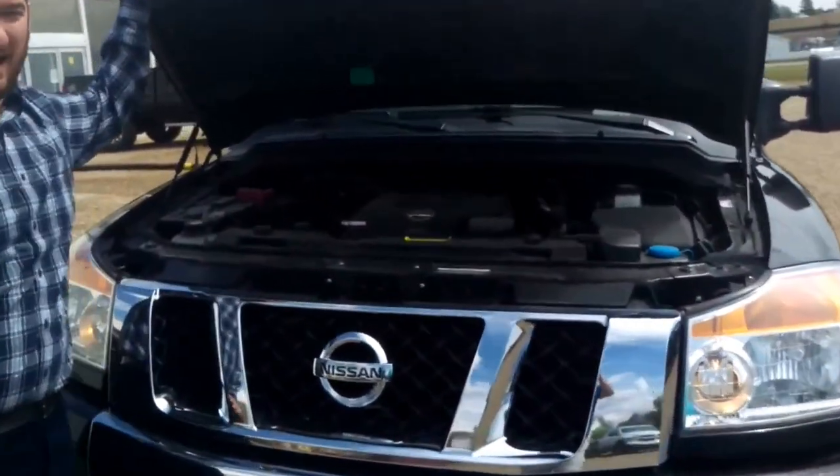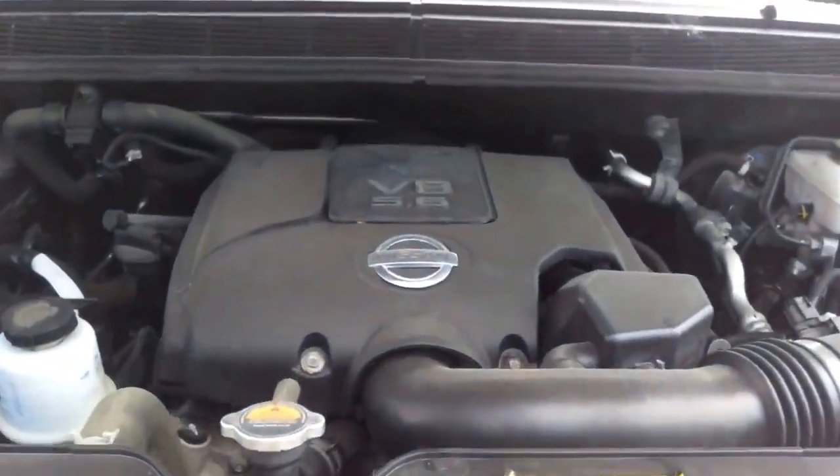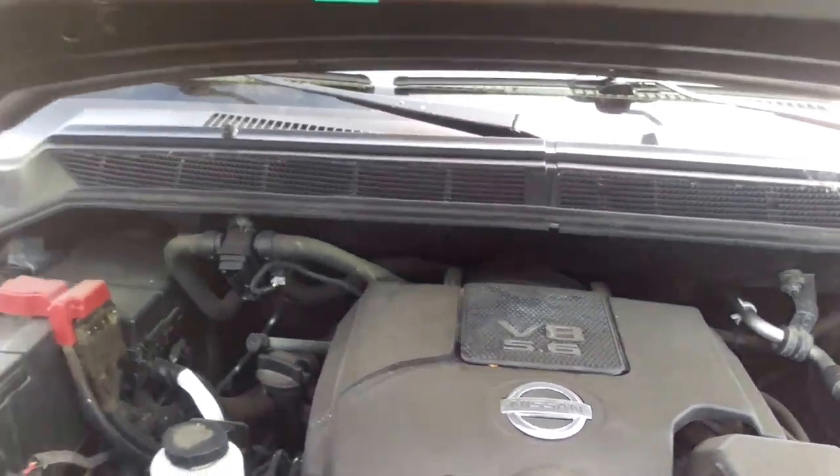We want to take a peek under the hood here. You have a great powerhouse underneath this — it's a 5.6L V8. You're going to have plenty of power, as well as enough torque if you need to pass anyone on the highway. It makes it nice and easy for you.